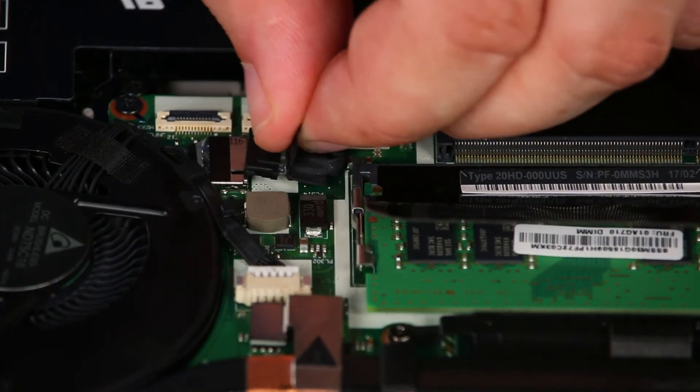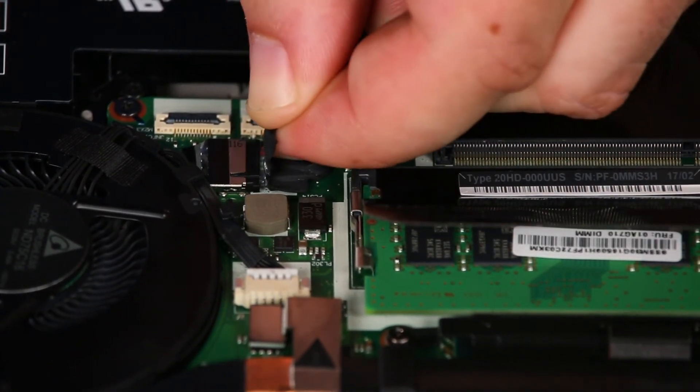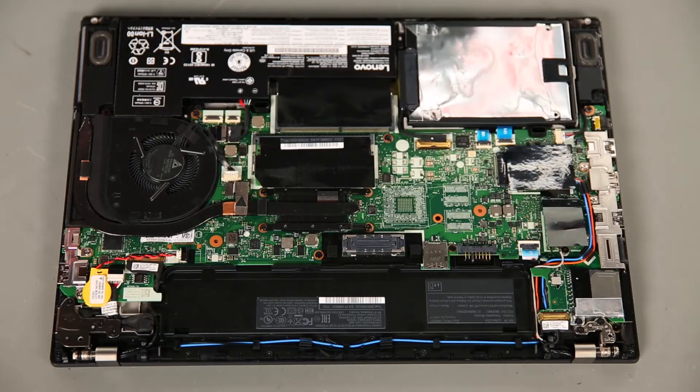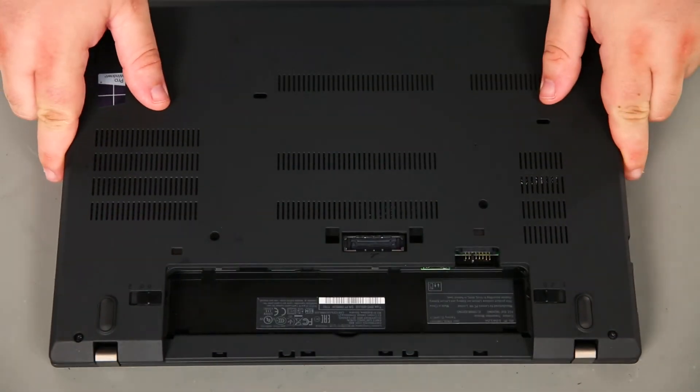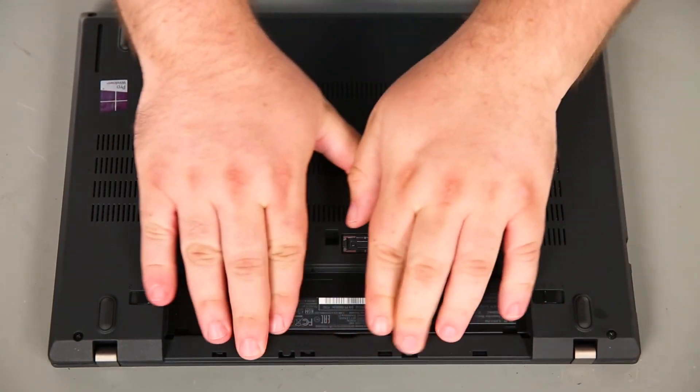Next, we're going to connect the internal battery cable to the system board. Now we're going to place the base cover assembly onto the system and press down around the edges to lock the clips into place.